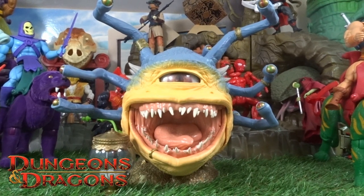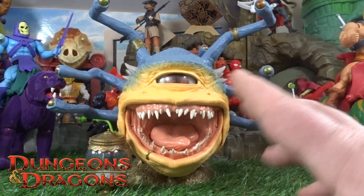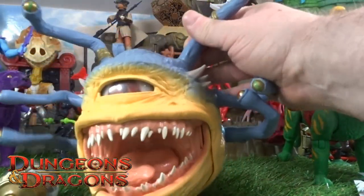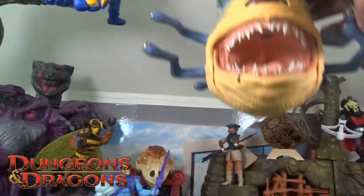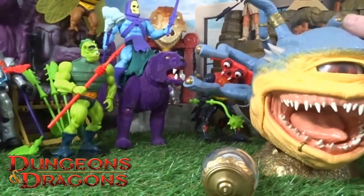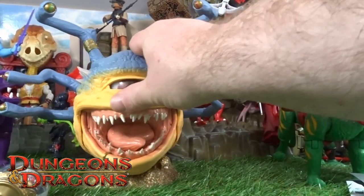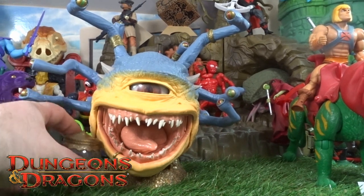There he is — Xanathar from Dungeons and Dragons. Massive creature! I'm probably gonna hang this guy from maybe some invisible wire because he does float. He is really quite heavy as well, so I'm not sure how I'm gonna do that — probably have it floating by the fright zone or something. I will be doing a full collection update pretty much soon, and I'll put that up as soon as I can so you can have a good look at the collection so far.